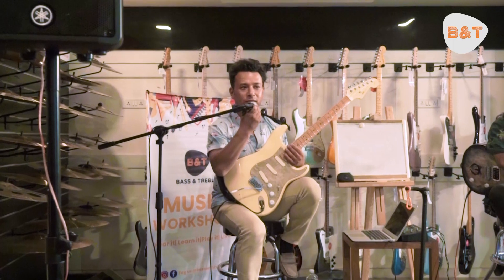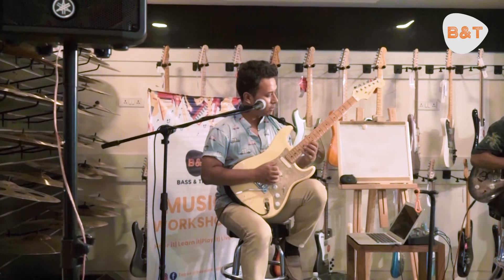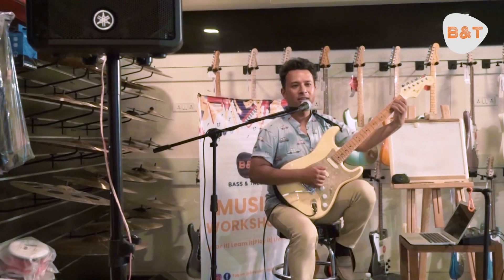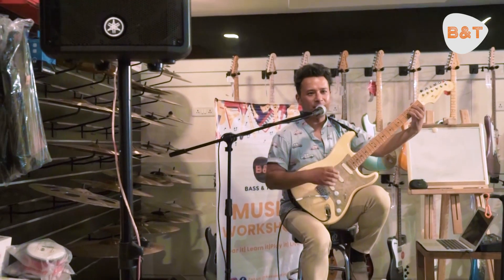E-minor is one of the most important things to do. It's a little bit difficult, but I'm going to show you how many chords it was like this. You can use E-minor. The ending is like this.